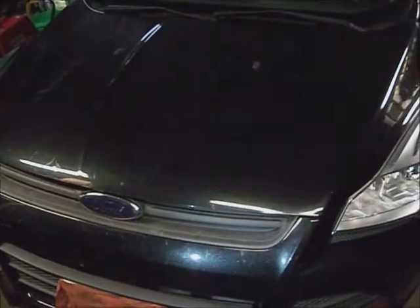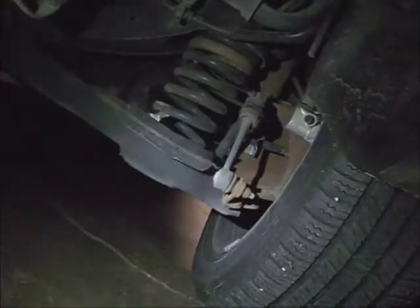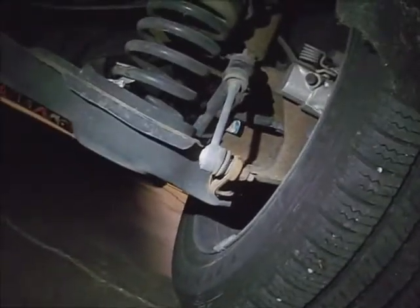This is a 2015 Ford Escape, two wheel drive. It needs brakes put all around it. The rear rotor is rusting out, so I'll start with the rear brakes.